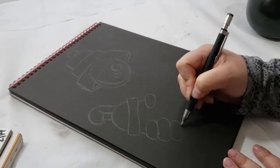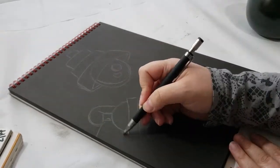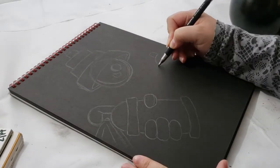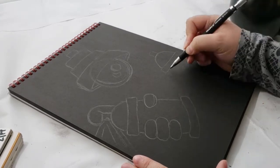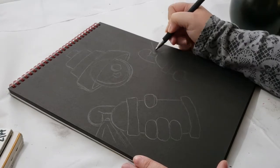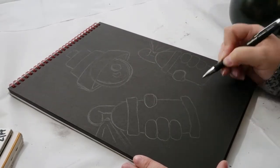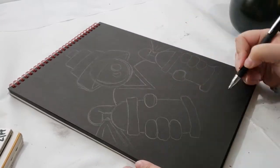Some of you already know if you've been following me for quite some time — these are my type of go-to drawings. I like weird, creepy creatures slash doodle types. If you would like to see more of those, I will leave a link to a playlist of my doodles here and also in the description box below.